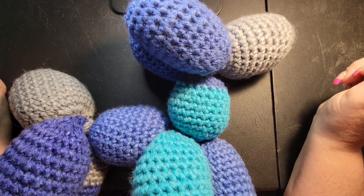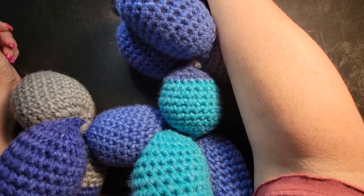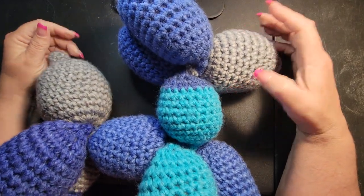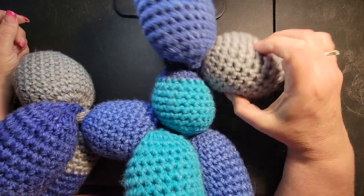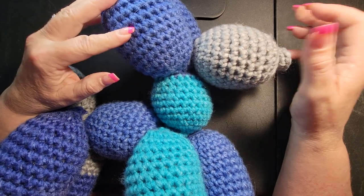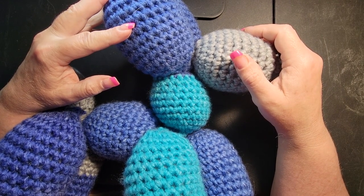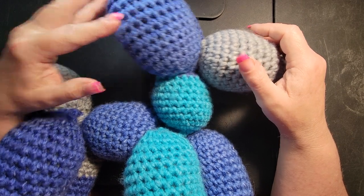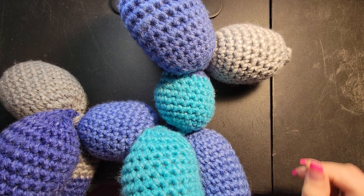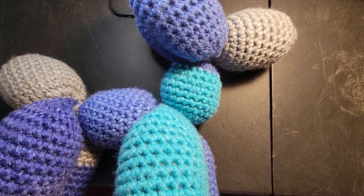Hello everybody, it's Ronnie with Whip and Chain. I work alongside Maggie and Lauren to bring you fun and new crocheting tutorials. We had a request on our Facebook page — if you're not there yet, it's Whip, W-I-P for Work in Progress, and Chain. Come find us, and if you have any requests for video tutorials you want to see, come on over.